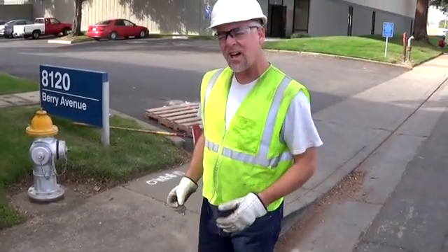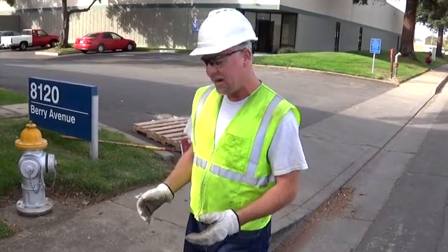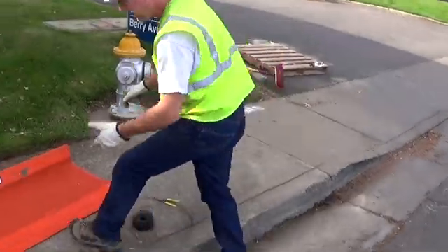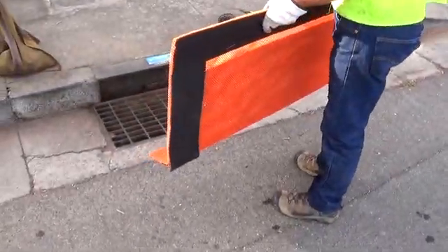We call it Top Guard because they all sit on top of the drain. We usually don't have to remove the drain for either installation or maintenance, so it's very easy. I'm going to show you the easiest and most recommended option — that's just to simply put the grate guard over the top of the grate.